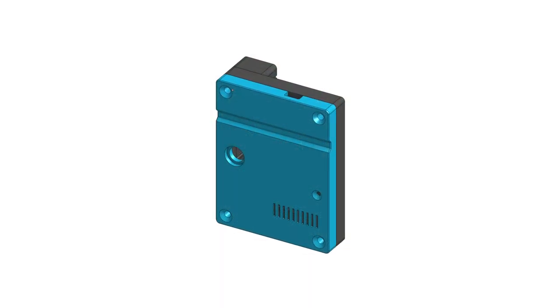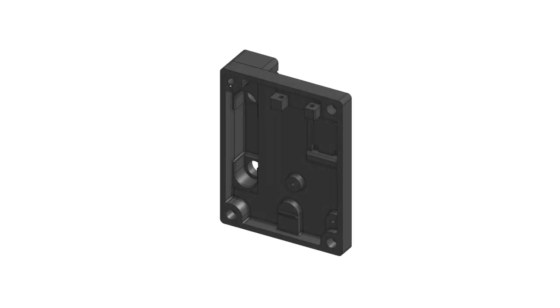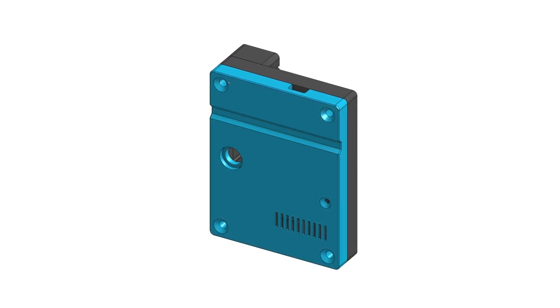The 3D printed enclosure for the Tivoli Model 1 consists of three parts. The first is the connector component, which fits snugly into the back of the speaker case and houses the DC jack and audio jack. The enclosure itself contains the Bluetooth module, step-down converter, and switch. Finally, there's a cover that holds the DC input socket. Now let's make it.